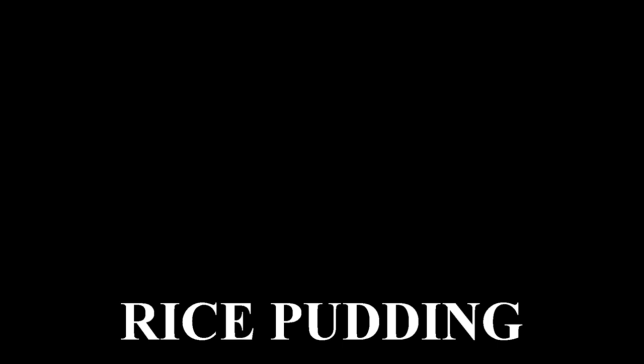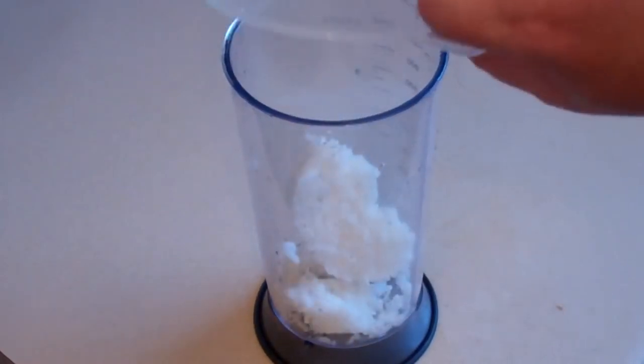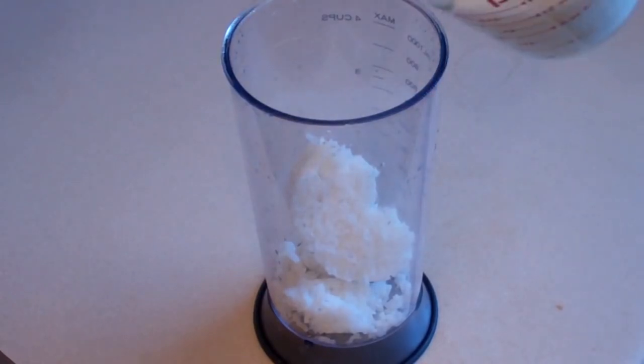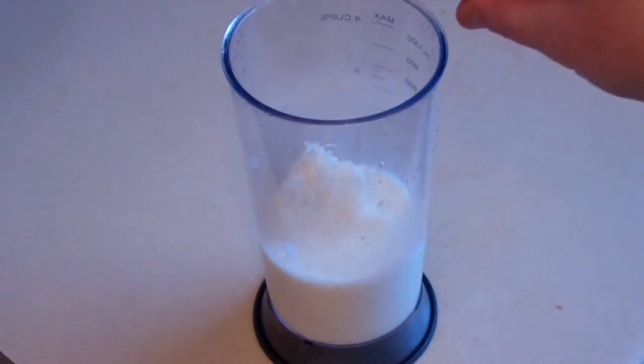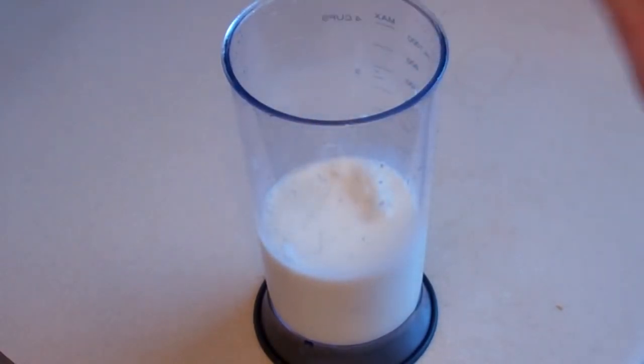Rice pudding. Get something to mix this in and get one cup of rice. Cook the rice, let it cool, and put it in something. Now what you want is about one cup of breast milk or formula — I'll be adding formula. Pour that in with it, then add just a little tiny bit of vanilla essence, a couple of drops or so. Let that sit for about 5 minutes until it's nice and soft.